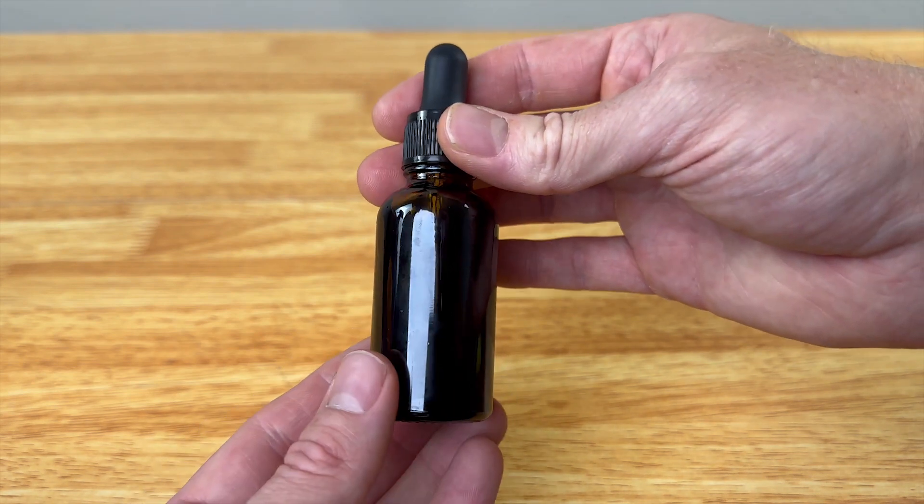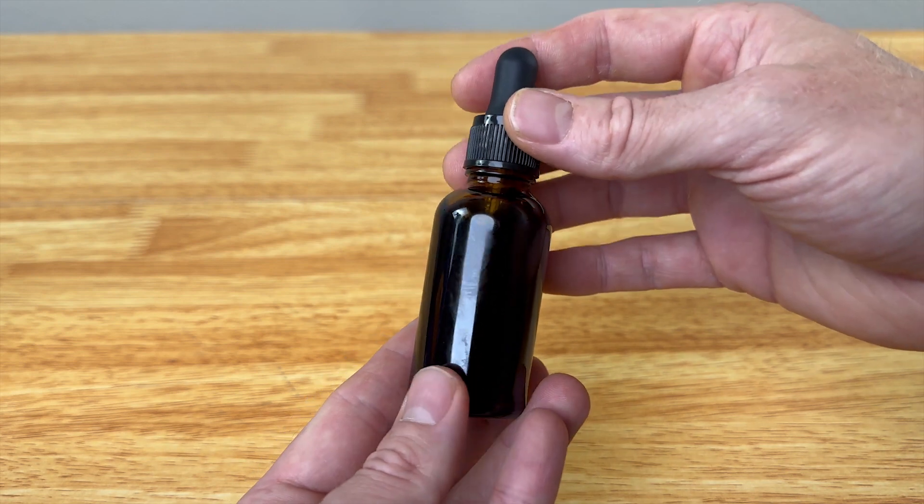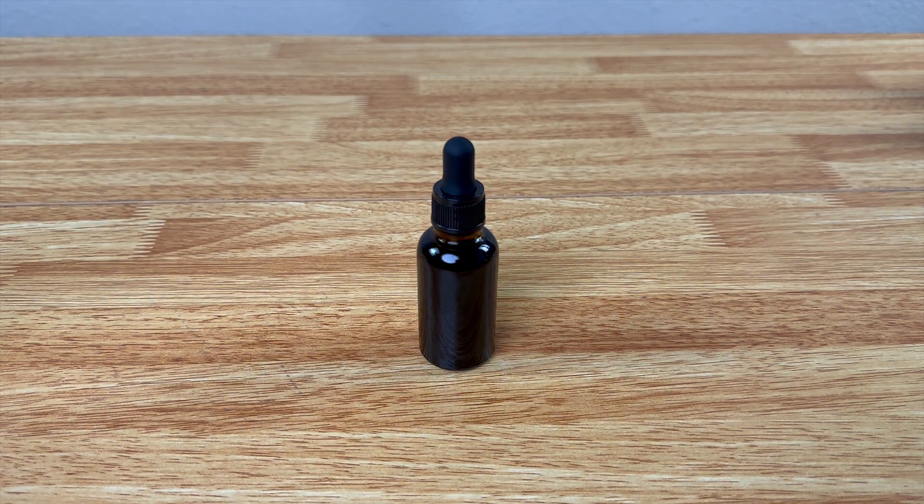I would definitely recommend this if you're looking for a good tincture dropper set. This is the one-ounce size and it does come in two-ounce or one-ounce, so whatever size fits your needs.